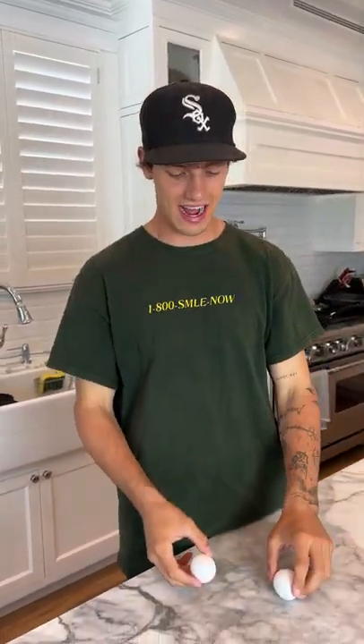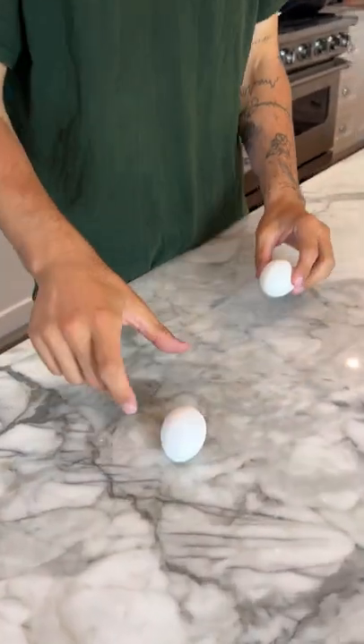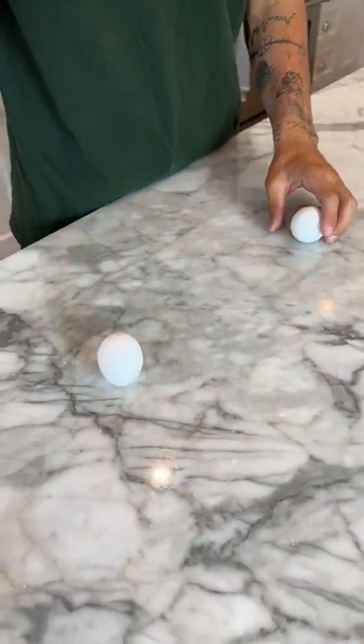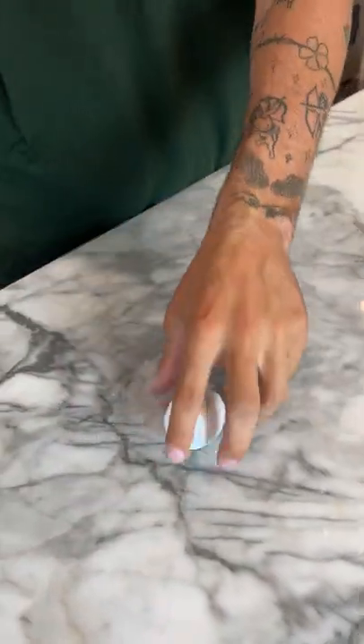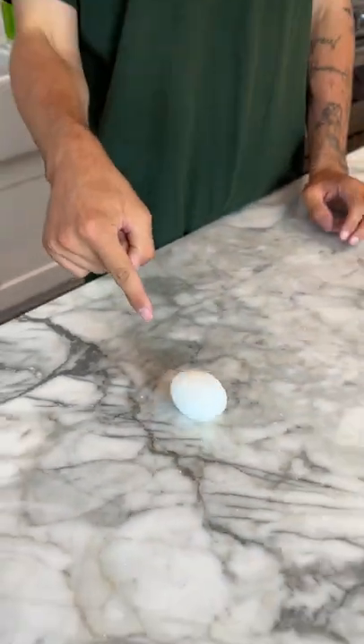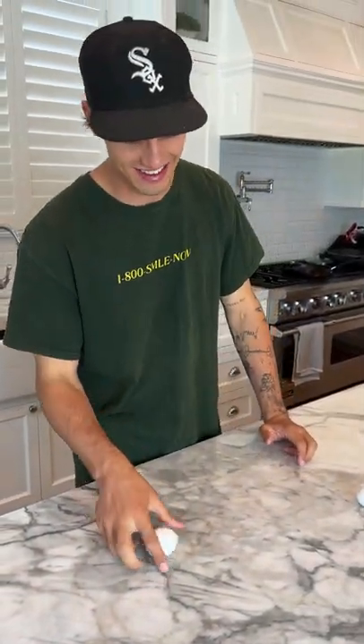So we have two eggs here. One of them is hard-boiled and one of them is not. We're just going to take it and give it a spin. That was a rough spin. Yeah, that was a rough spin. All right, now we're going to take this egg and spin. That is a spin right there. That is a spin.